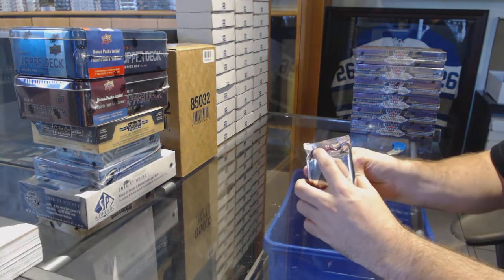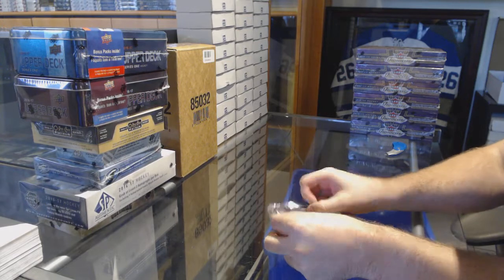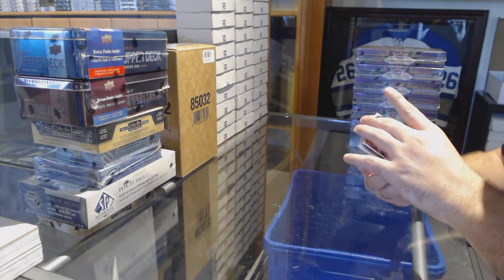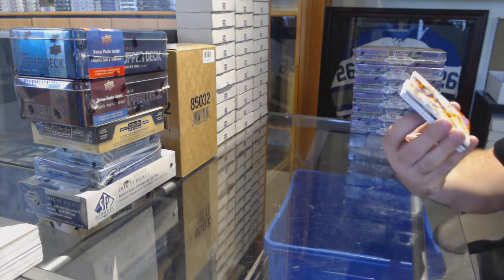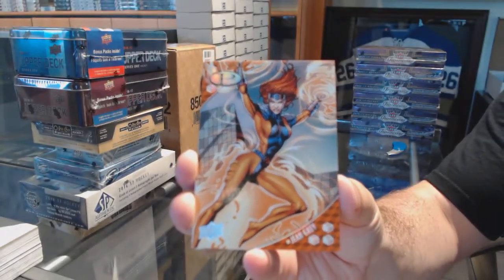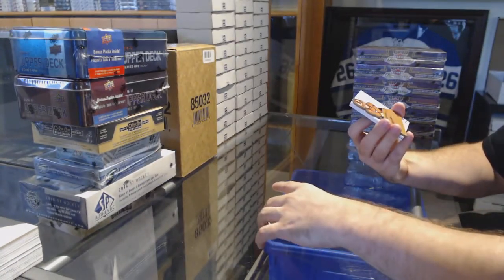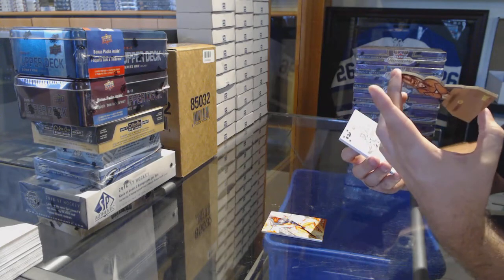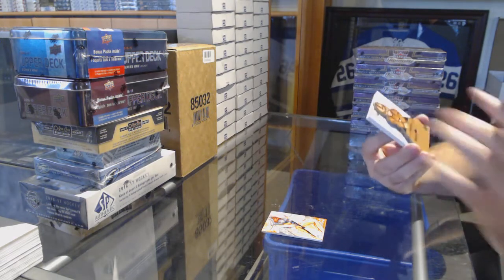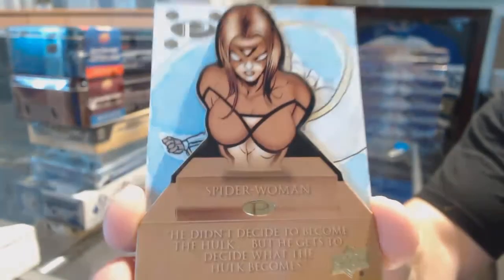Here we go. We've got a Jean Grey numbered 125 base — Jean Grey. And it's a die cut of Spider-Woman. Die cut of Spider-Woman.